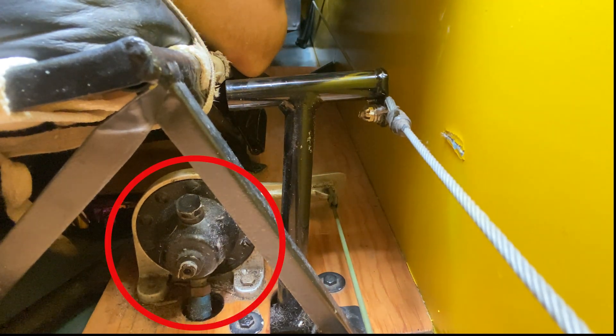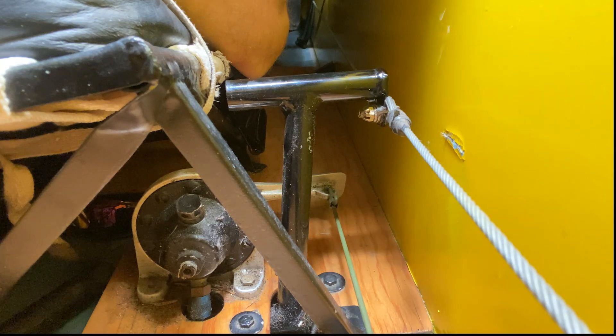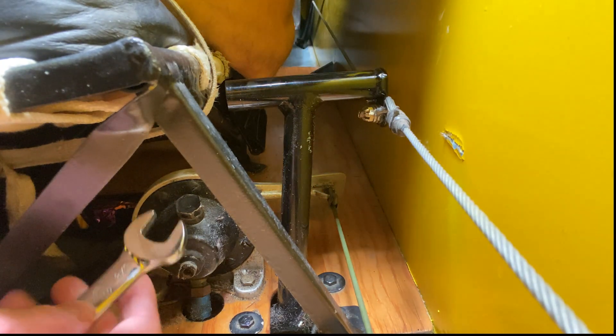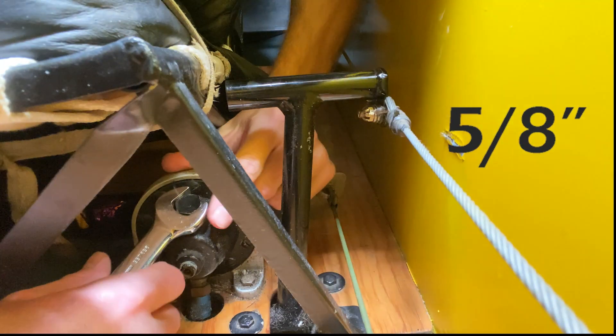What you're looking at here is the left brake operator, which is located under the front seat on the left side towards the front. Right here is a 9/16" plug that goes in the top.